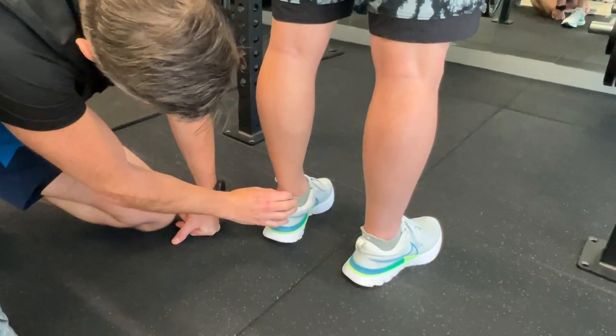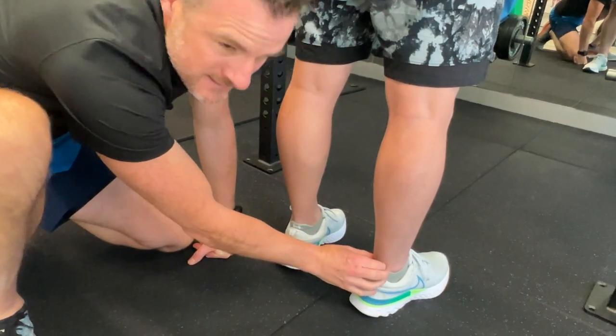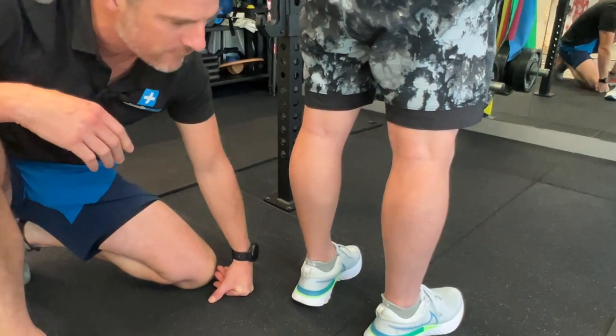If you look at this one here, that's the size of his left one — that's his normal one. His right one's thicker. We expect that. It's going to fill up with scar tissue and be a bit thickened for a while. That's going to be fine.